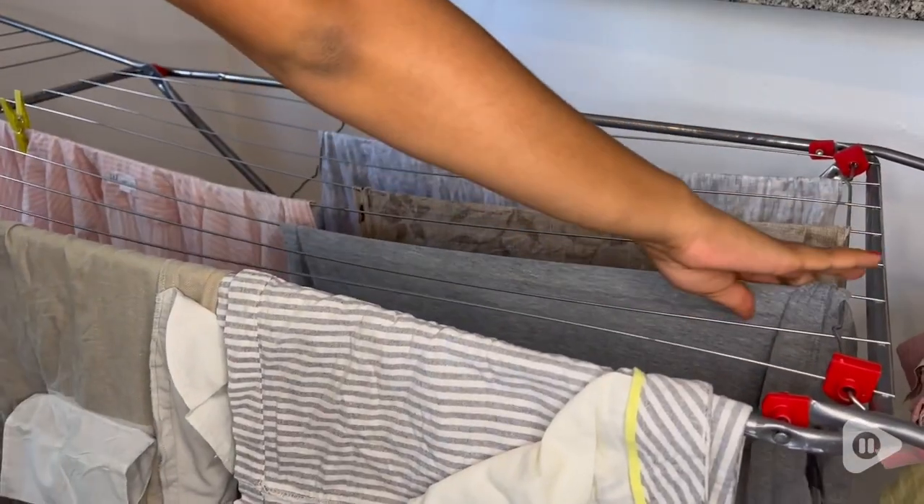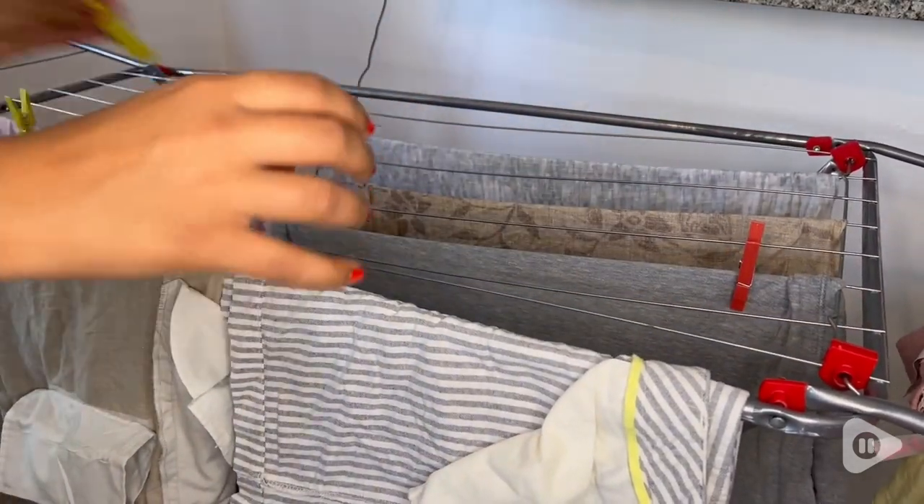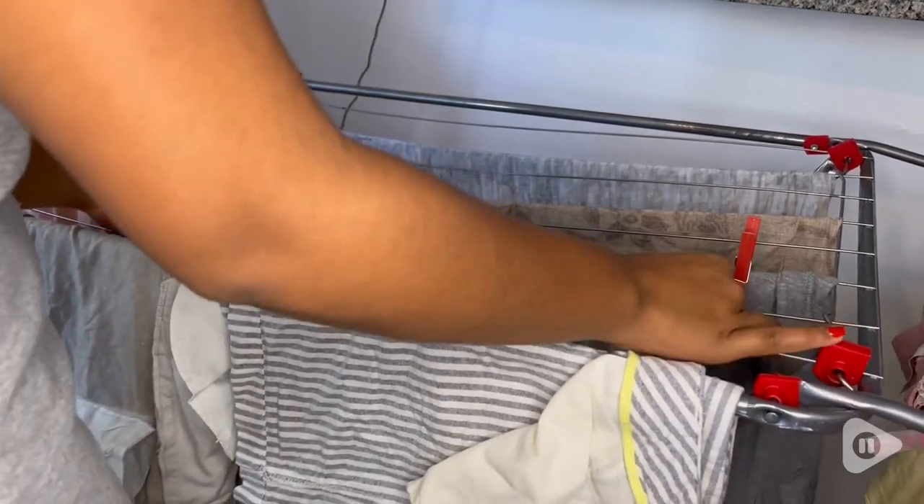Hi guys, I'm Hasso with WTI. I do laundry every week, and during summer I try not to use the dryer so much because I can dry my clothes out in the sun.